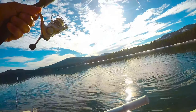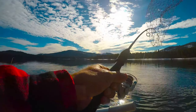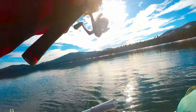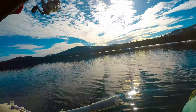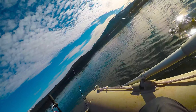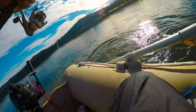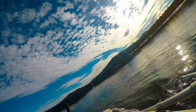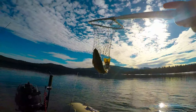There he is. That's a nice fish right there. He is ready to be eaten. We're getting fish in this shallow water. Oh, it's a big brown!